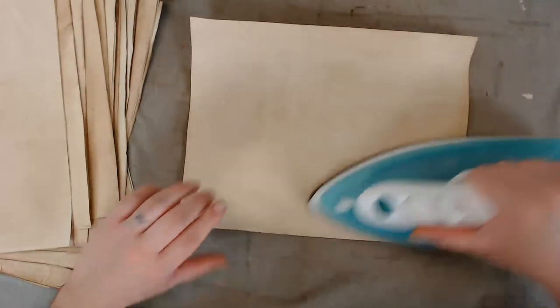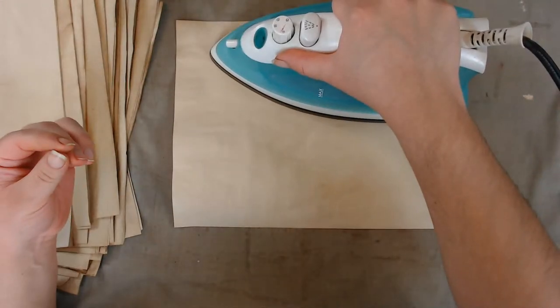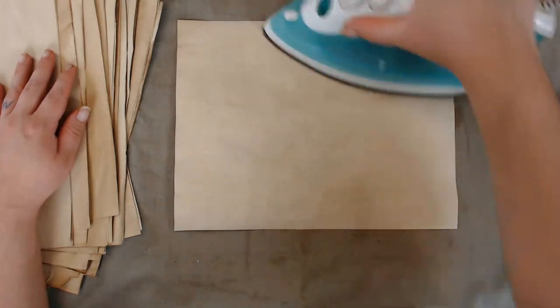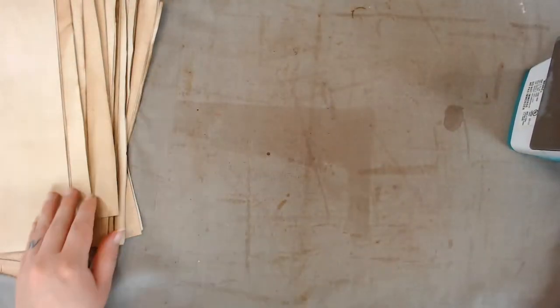When I bake paper, I feel like I bake it too long and it gets brittle. I don't know if you guys have noticed that with your coffee-dyed paper that you bake — the paper becomes brittle if you leave it in too long. I actually tend to leave it too long.